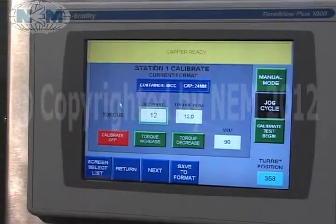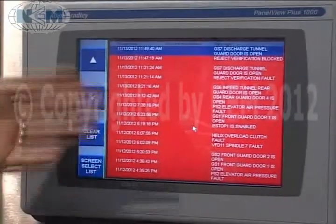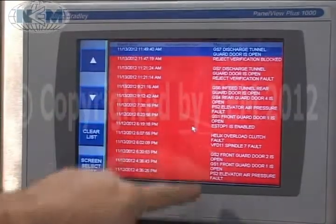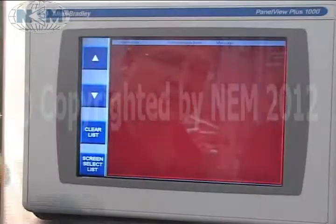Calibration screen — we're able to calibrate the torque on each head and save it to the recipes. And the alarm history screen shows you the different alarms that occur; they're all date-stamped, and you can clear the list from here.